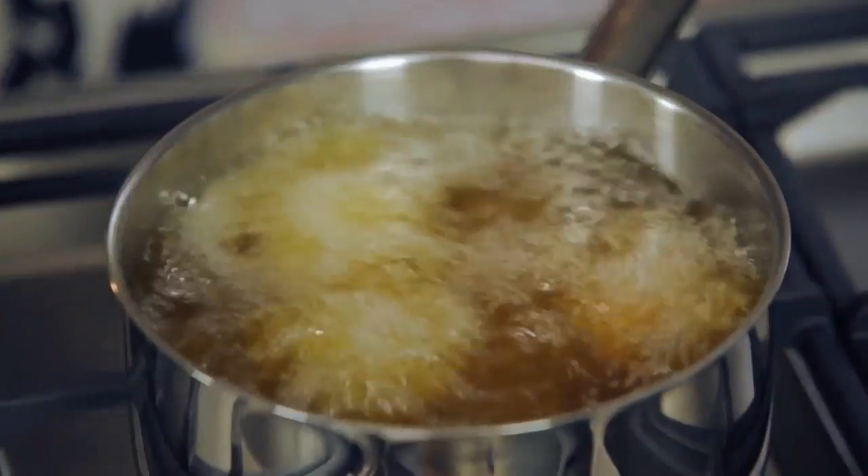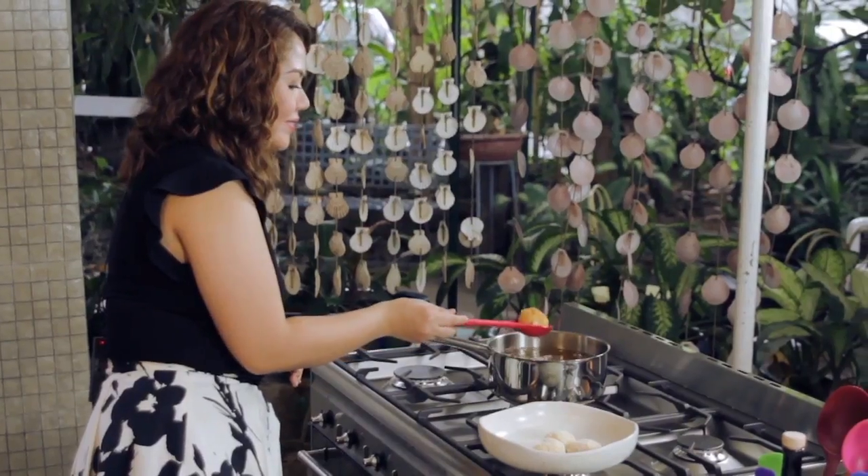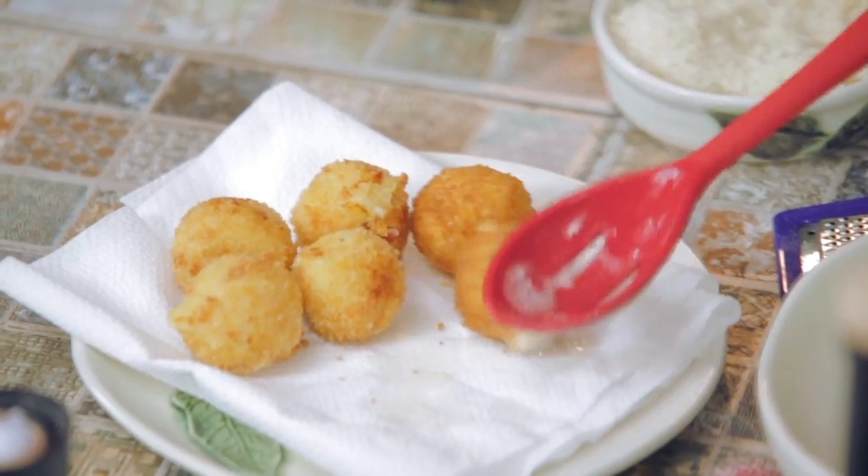Fry until golden brown. Once cooked, remove and drain on paper towel.